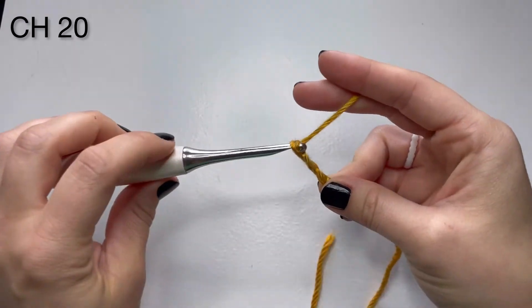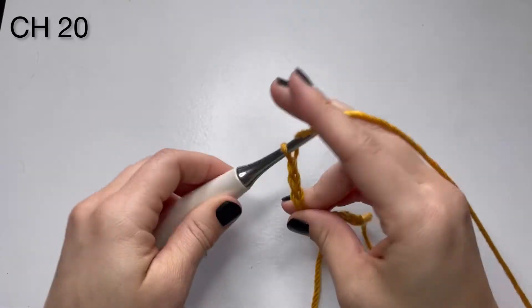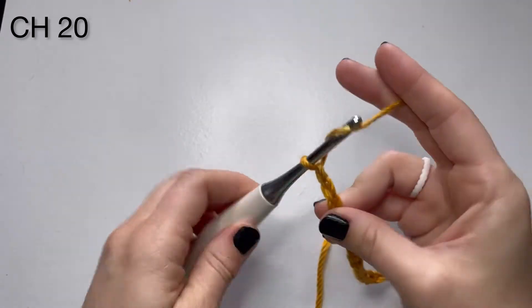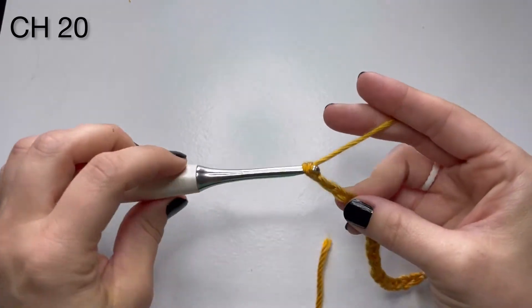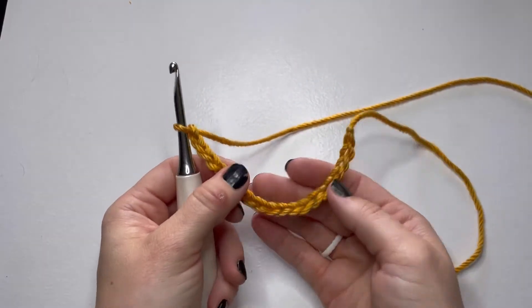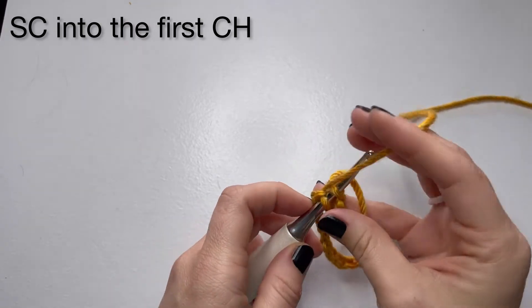Chain 1 through 20. This is the top, so you're going to go ahead and make a circle, find your first chain, and you're going to actually just do a single crochet straight into the first chain.